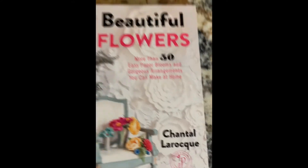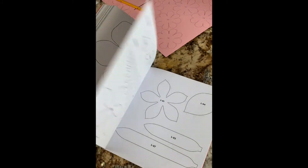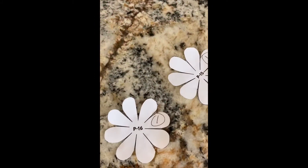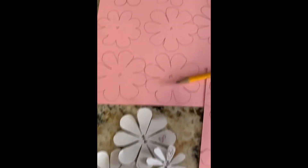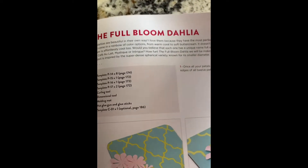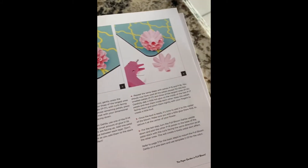I bought this book last month — 'Bold and Beautiful Paper Flowers' by Chantelle LaRock. She really did a fantastic job with this book. It's beautifully illustrated with step-by-step instructions from very small flowers to very large flowers, and there are templates in the very back. I found it on Amazon. Today I was going to make dahlias, so I took the template from the book, laid it on my copy machine, made a copy, cut it out, and transferred it to cardstock.